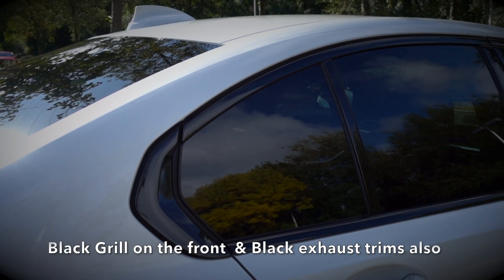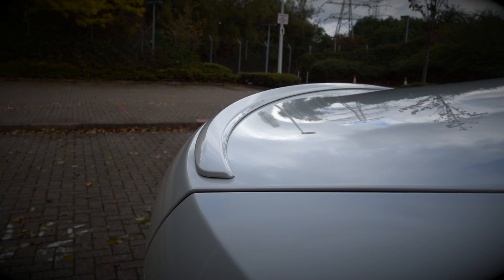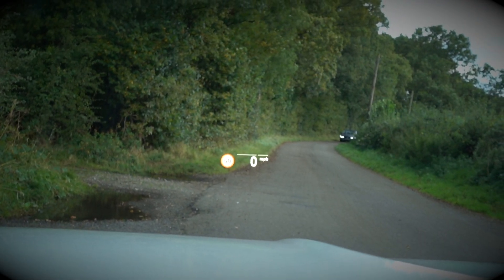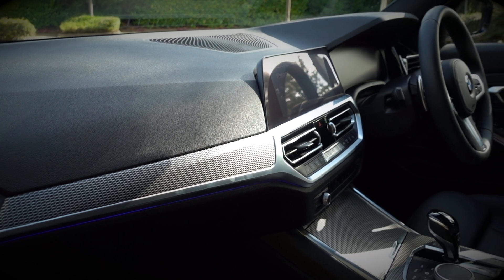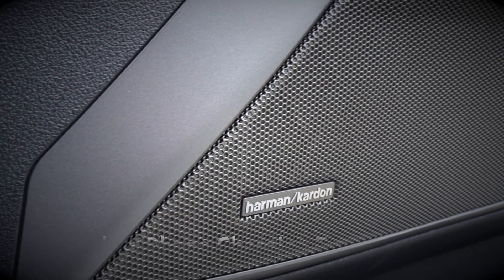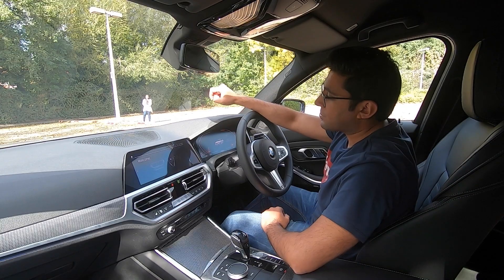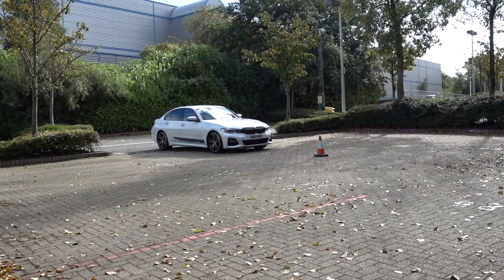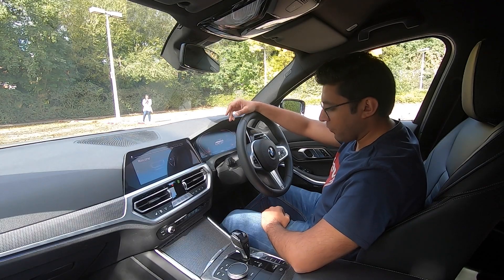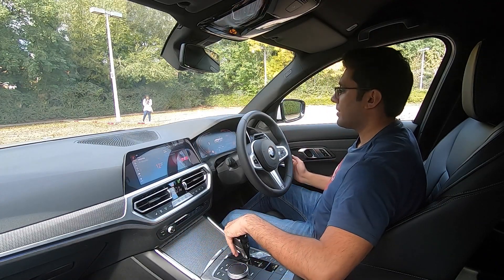You also get sun protection glass around the rear and the high gloss shadow line. There's a little M rear spoiler - it doesn't really do a lot but it's there anyway. The tech pack includes the head-up display, enhanced Bluetooth, gesture control system on the iDrive 7, Wi-Fi hotspot capability, and the Harman Kardon sound system which sounds absolutely amazing. I've placed two cones in front of the car - I'm going to go through them like a slalom and then hit the reversing assistant to see how it works.